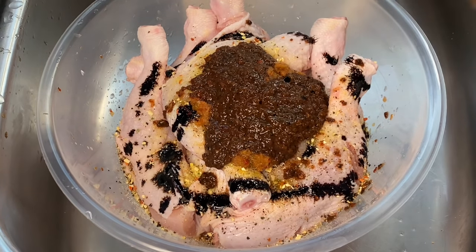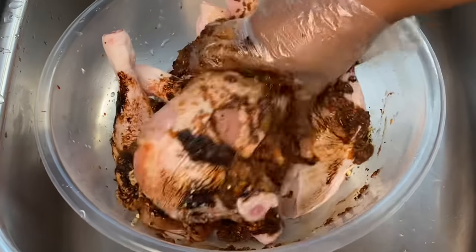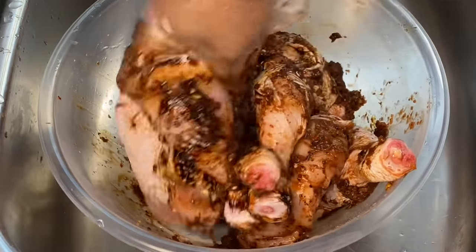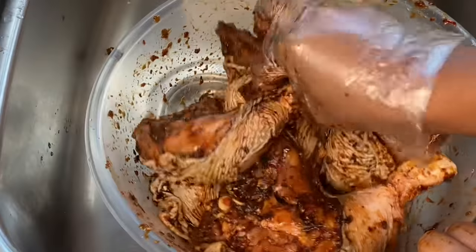To give it a nice dark color since it's not going on the grill, I went in with some browning. Now mix it well — make sure to rub that jerk seasoning and all the other seasonings into the chicken, because that is the only way to do it.